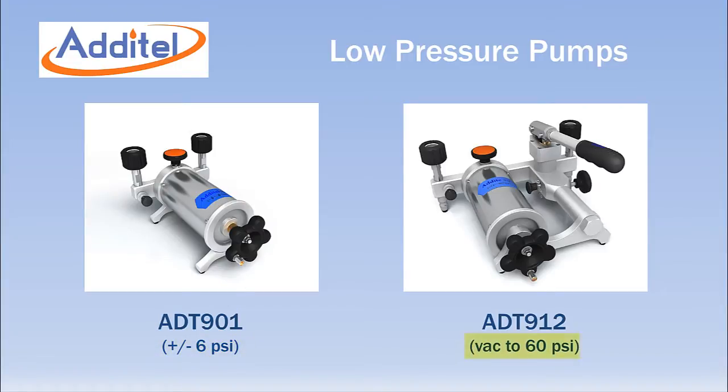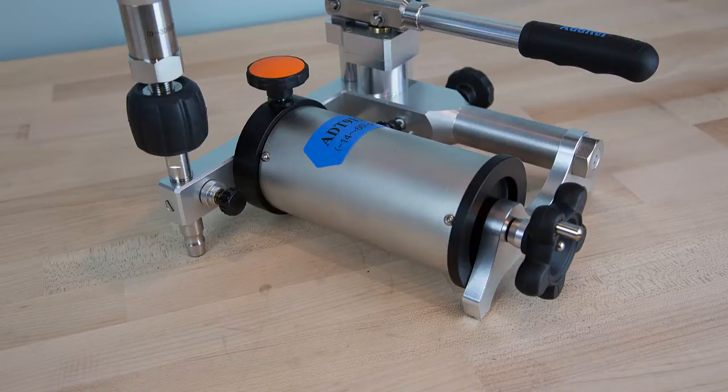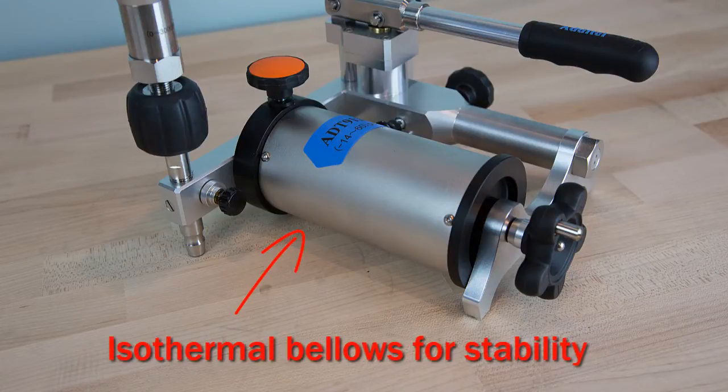The ADT912 includes the 901 pump and adds a hand operated pump assembly to extend the range to 60 psi and down to vacuum. The ADT901 uses an isothermal bellows chamber to shield the test volume from temperature changes due to ambient conditions or heat produced when handling the pump.